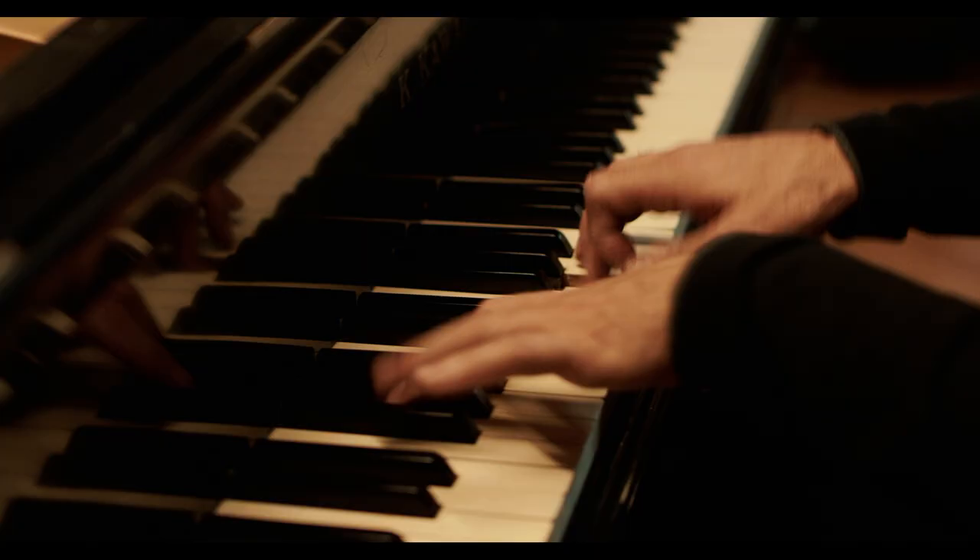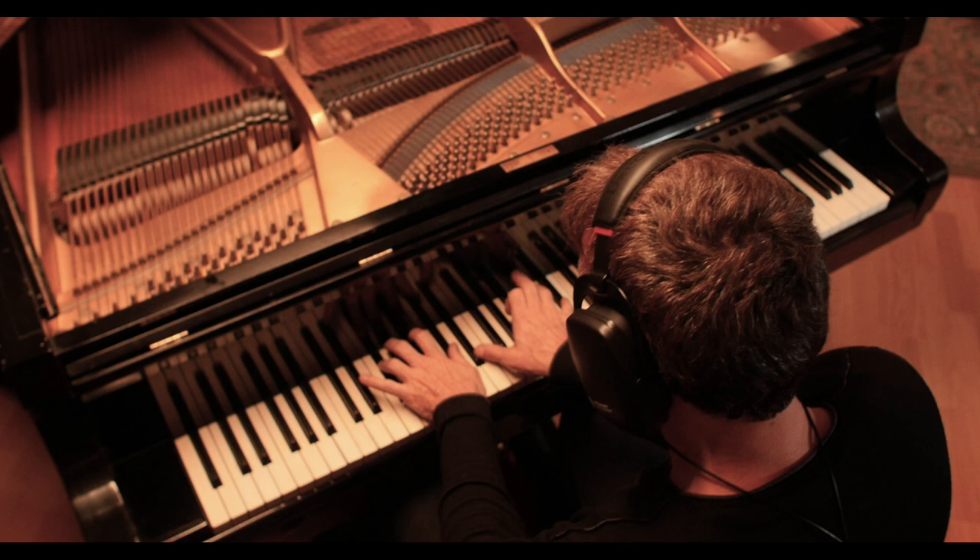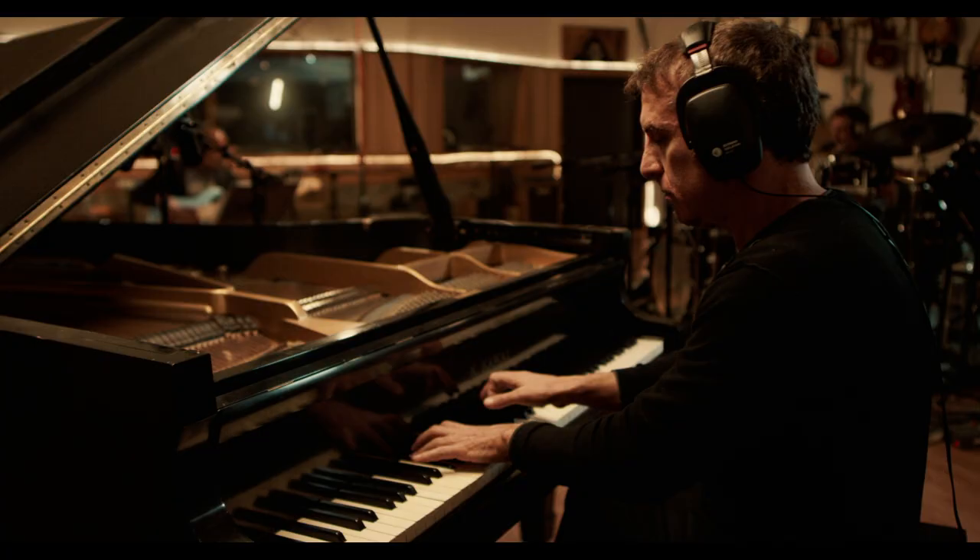Dragonfly — that was written all on piano. I just started writing, letting my hands go. And once I start honing in on it, I'll just start fine-tuning it.